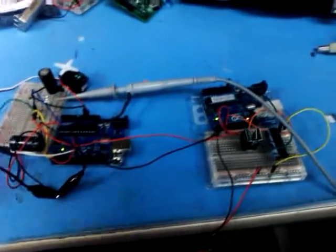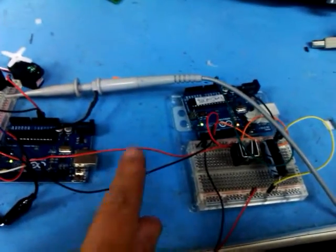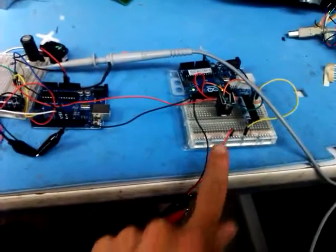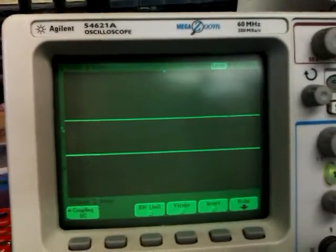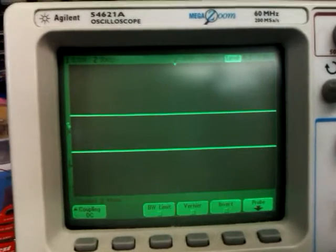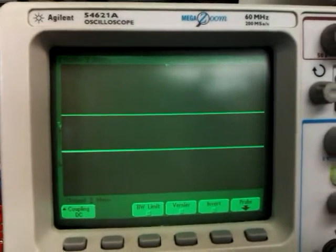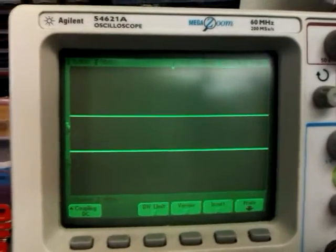Here we've got the circuit — we've got the sender here and the receiver here with the servo. These are the two wires that are connecting, and all the other wires are just power. We've got two scope probes. The top trace is power before a diode and filtering capacitor, and then the lower trace shows the actual power on the second Arduino.